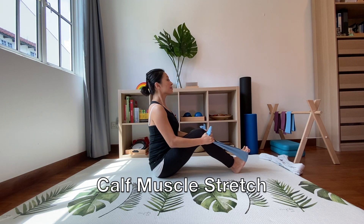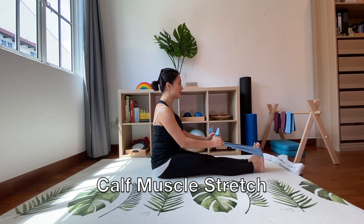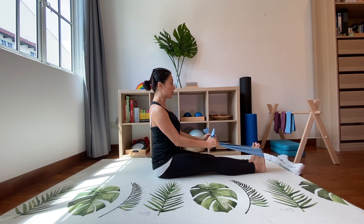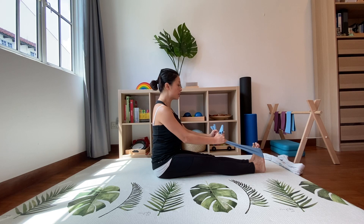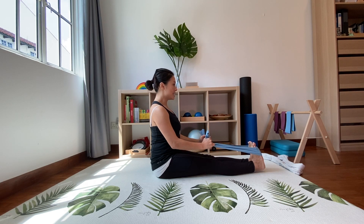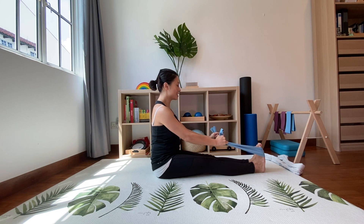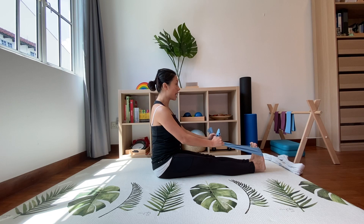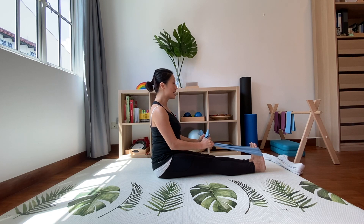From here, start with your legs together sitting up nice and tall. Take a breath in, exhale — push your legs against the towel or the band and lengthen up. At the same time, pull with your arms so that your toes are reaching towards you. Hold it there for about five to ten seconds, and relax. Again, breathe in, stretch the back of your knees down, pull your toes towards you, breathe in and breathe out.